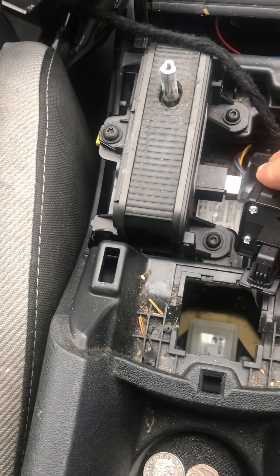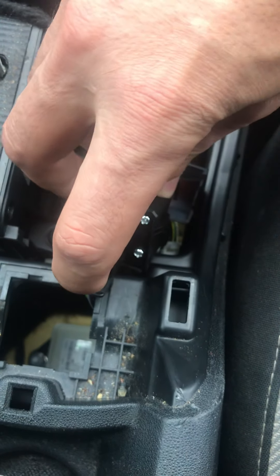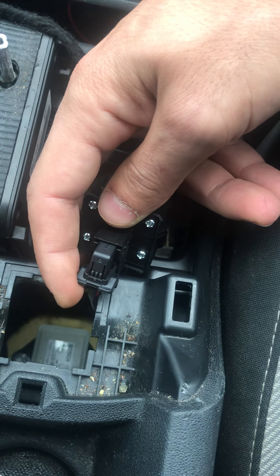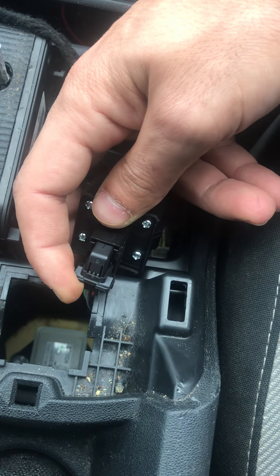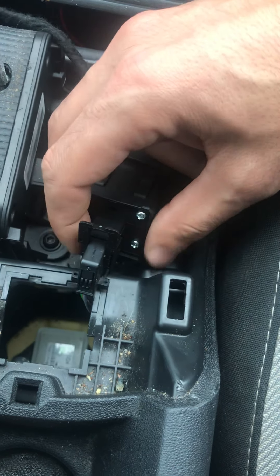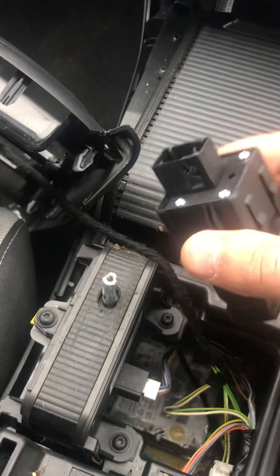Now for the wire connector, what you need to do is undo it. This plastic top bit — just push it in. The top of the connector slides open. It's starting to make noise because the engine is running, by the way.